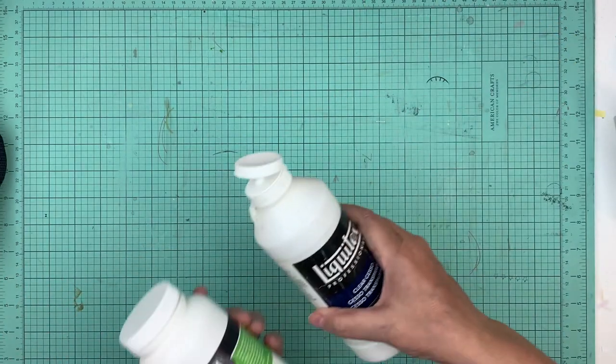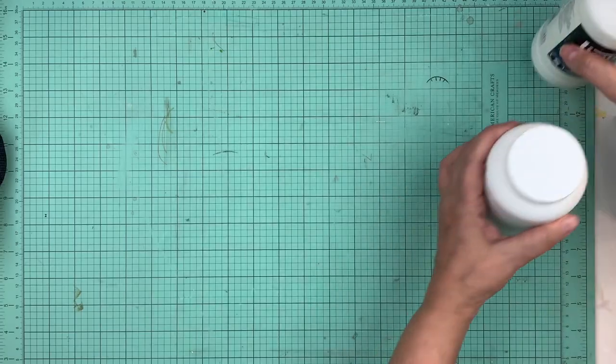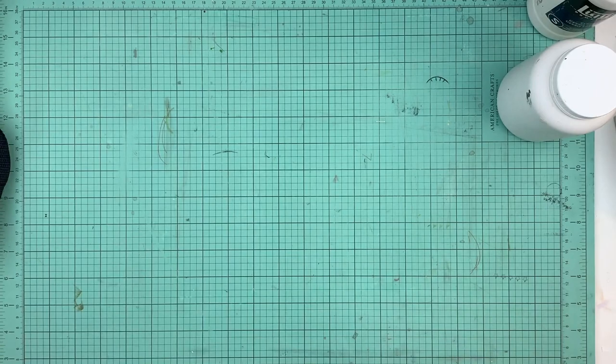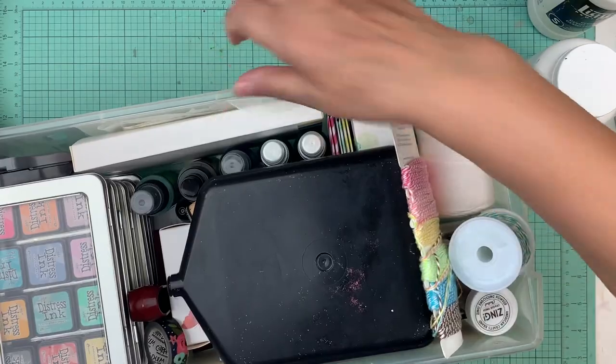I'm gonna bring some clear gesso and some modeling paste. I'm also going to bring this little baggie of doilies. Now that's all going to fit in that bigger bag.